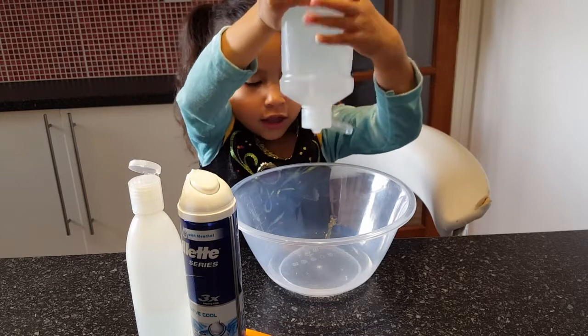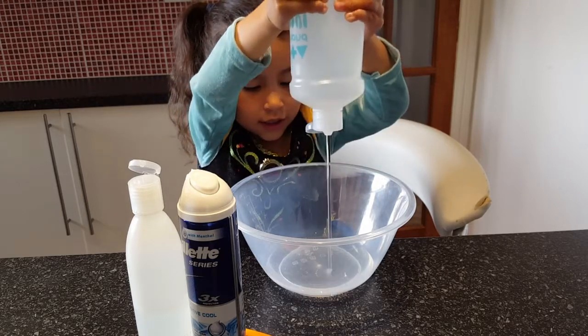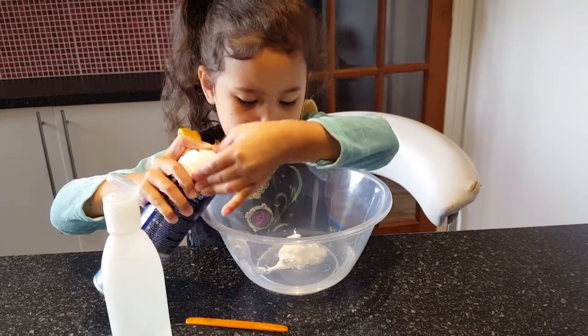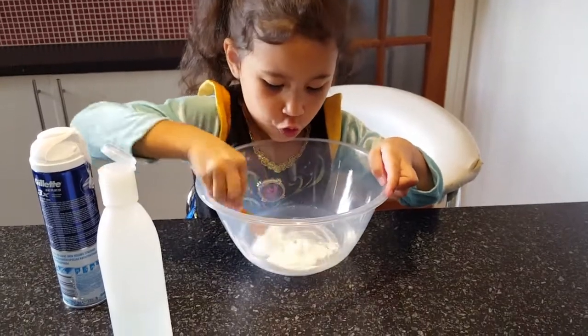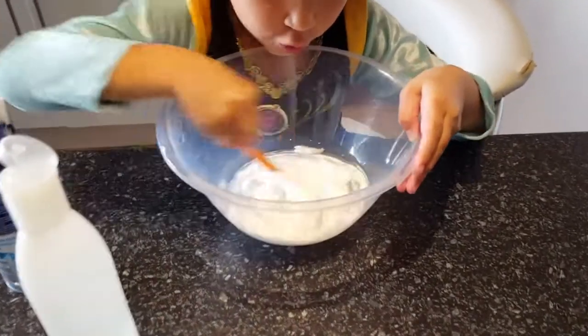Okay, so now let's put in the sugar. That should be enough, right? Mix it up. Okay, looks nice — looks nice and white.